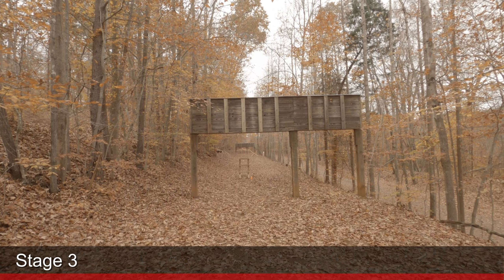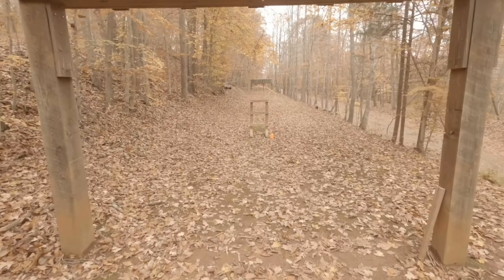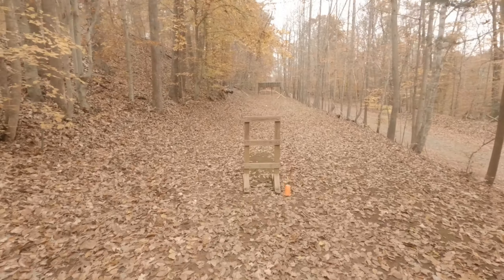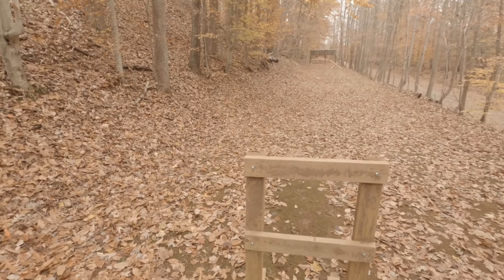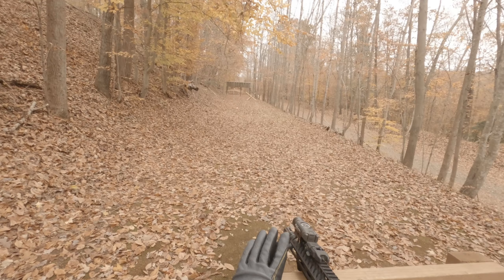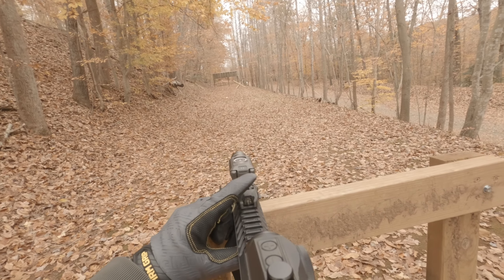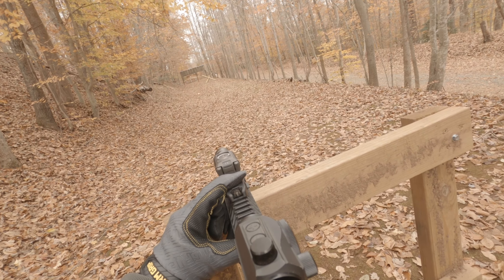For this stage you start by holding a 40-pound ammo can, take it to the first shooting position, and engage two three-quarter size IPSC steel targets at 100 yards with two hits each from three separate positions on the ladder.